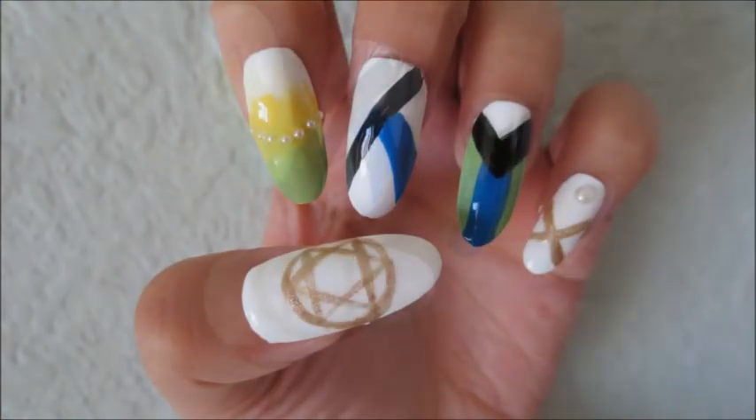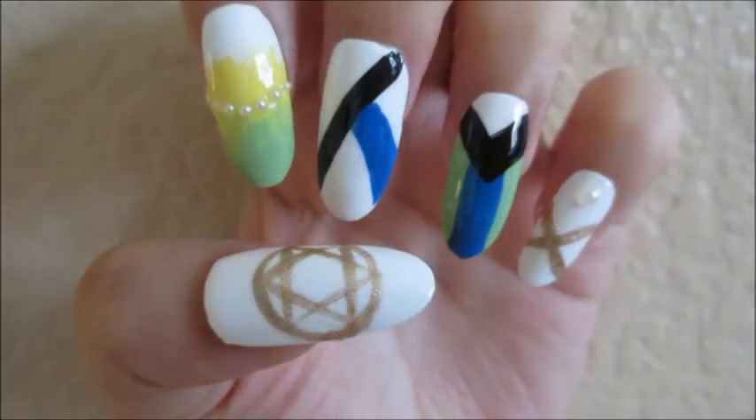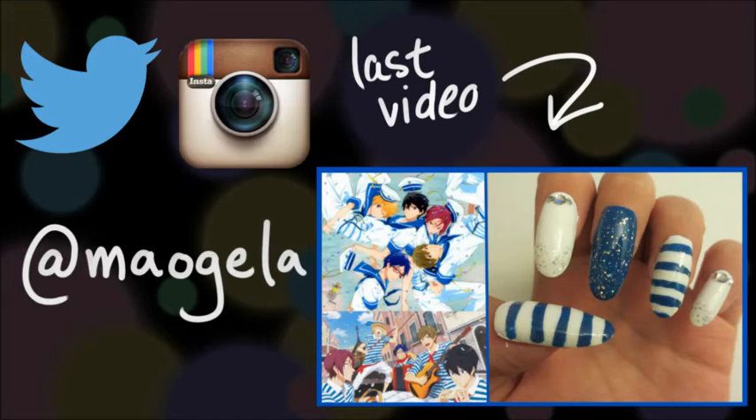Anyways, hope you like this nail design. And until next time, bye bye. Feel free to show me your recreations on Twitter and Instagram.